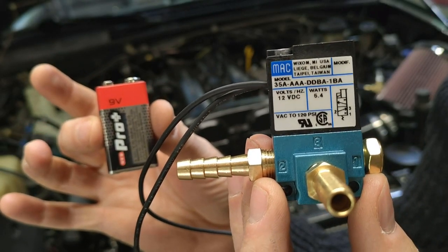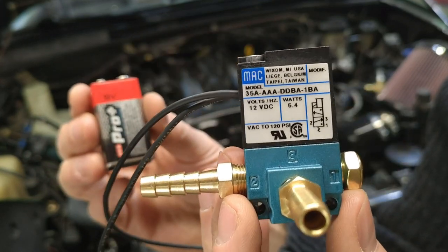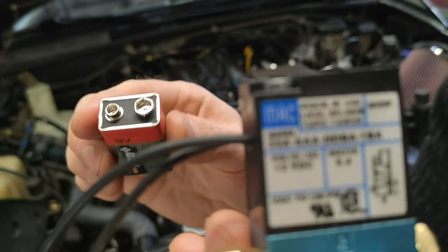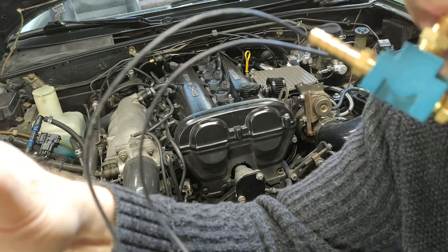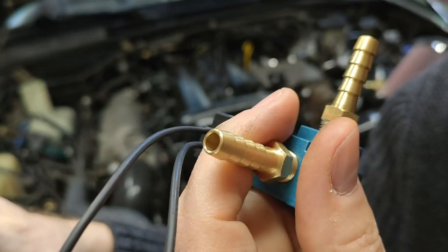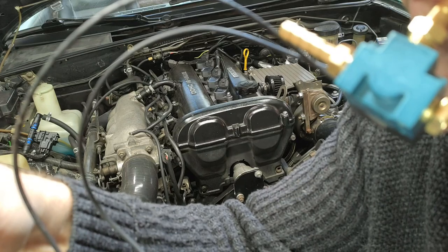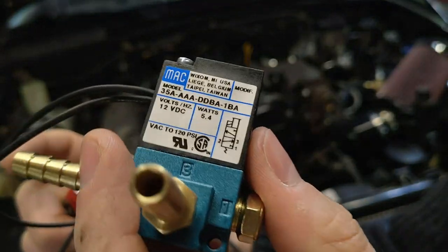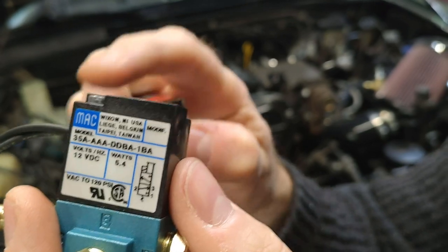Here's a nine-volt battery. What we can do is set this up to actuate the actual valve. The two leads have no polarity, so you can point them to either plus or minus on the battery, and you'll be able to hear a click. Now I'm going to blow into this while I apply the electricity. When I applied it, it applied 100% duty cycle and it stopped the air from flowing outward, closing the valve.